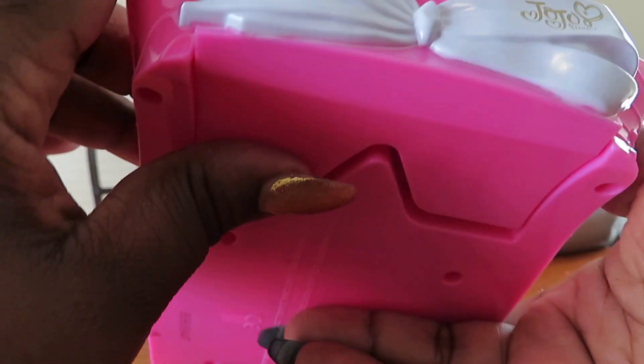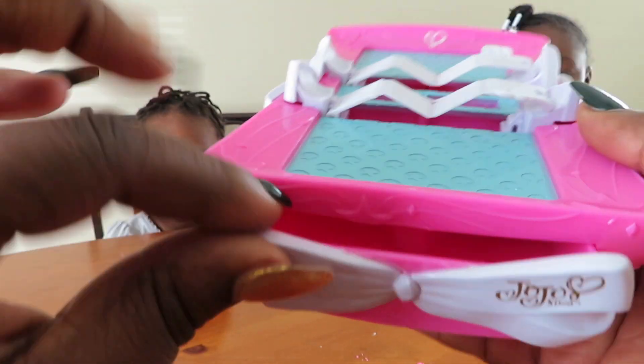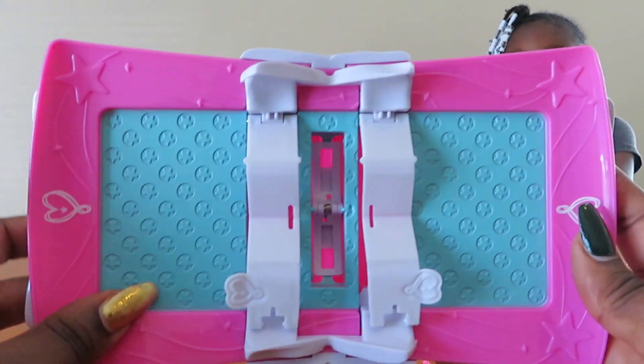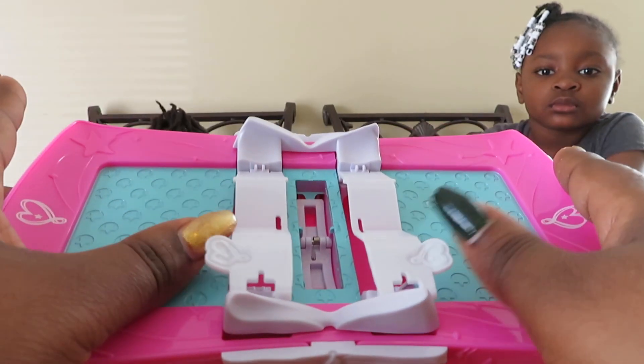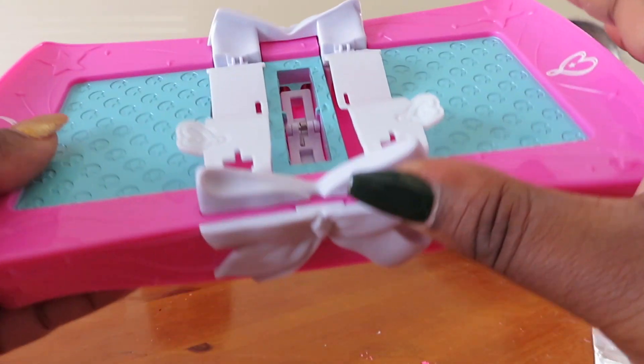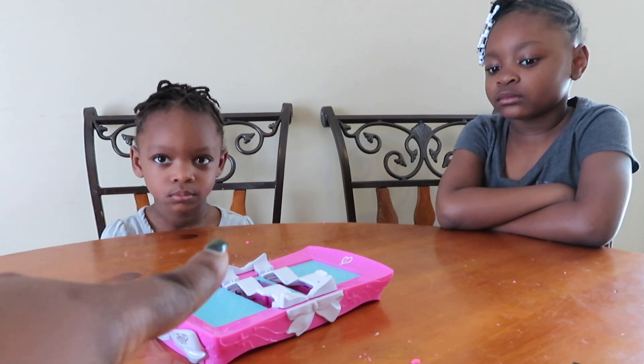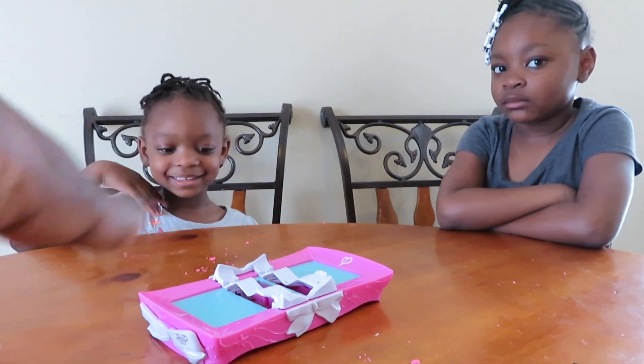This is their bow maker slash storage. You pull this out for the storage. We're just going to open this up for you guys. You just have to kind of lift up at the bottom and it opens, and then the other side does the exact same thing. This is the bow maker template palette machine part. And if y'all can see that little pink stuff on the table, that actually came from that LOL thing — so somebody has been playing with their LOL sand around the other items.